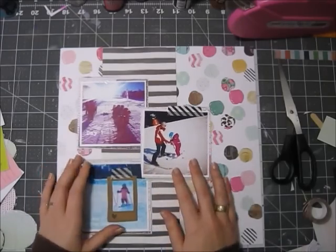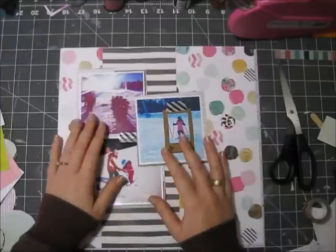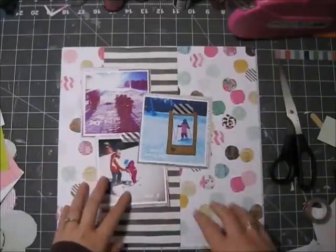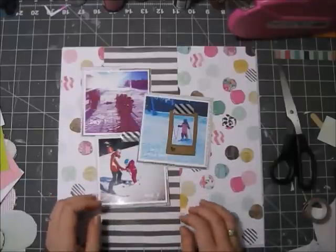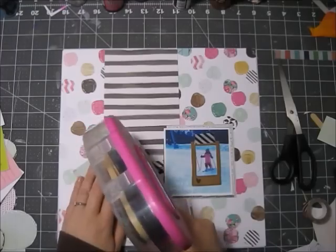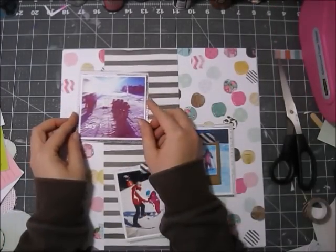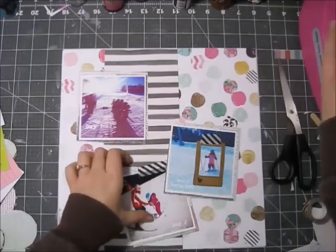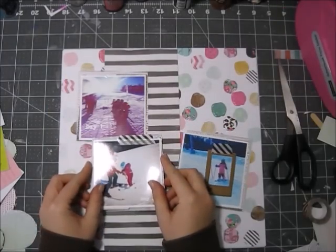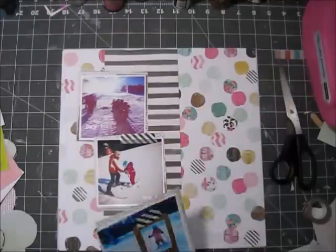I was messing around a little bit with the design — I wanted it to look like a pile of papers or like a messy message board. That's the look I was going for, so I wanted lots of layers and the photos are a little bit crooked. It was really a lot of fun to make this layout.